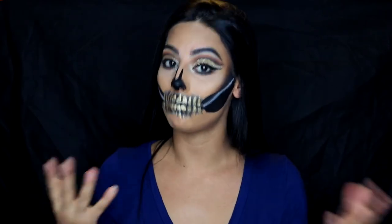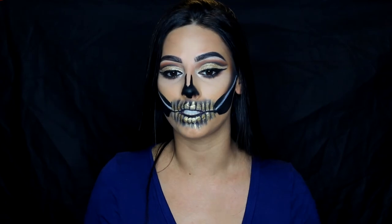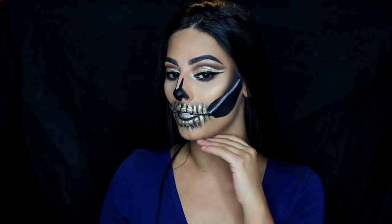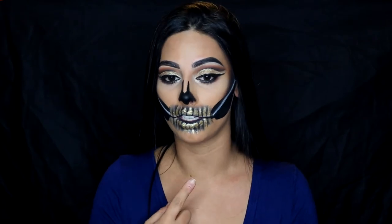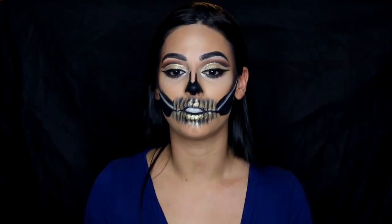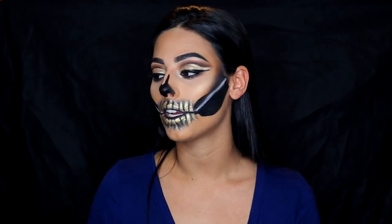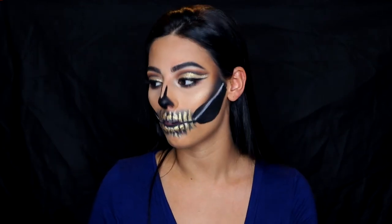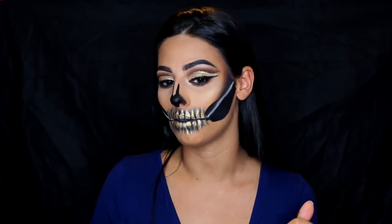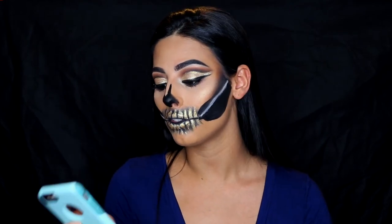This is my first creepy makeup Halloween tutorial because my other one was just a cut crease — very simple. This one is a little bit more exciting and interesting. This is actually my first time ever doing anything like this; I've never even done a simple skull. This was so much harder than I thought, but it was really, really fun. I wanted to do a skull look with gold incorporated into it, making it like a glam skull. I got some inspiration on Instagram that I want to show you guys.